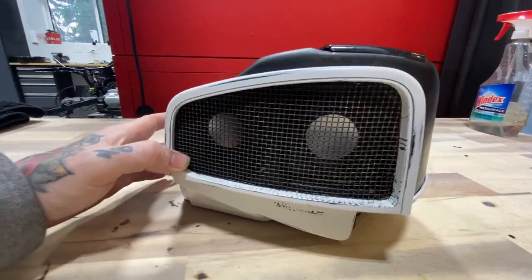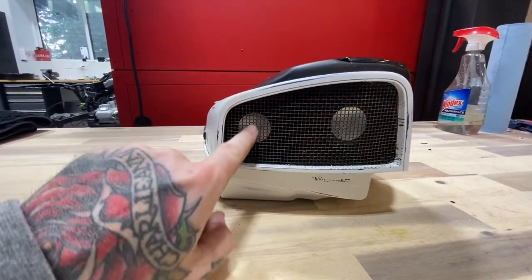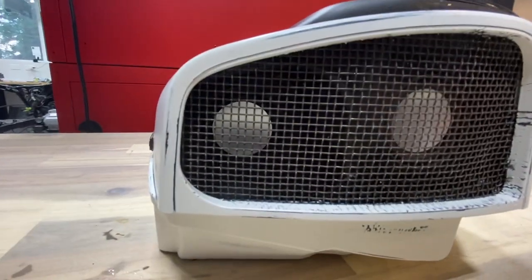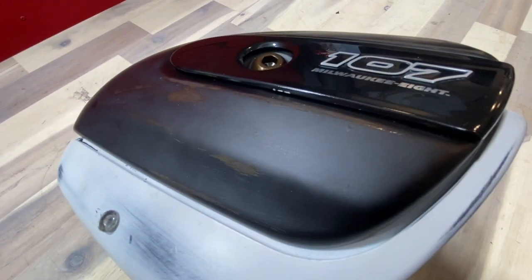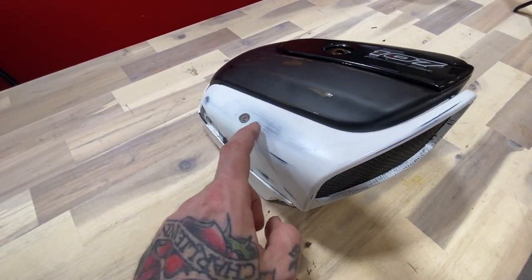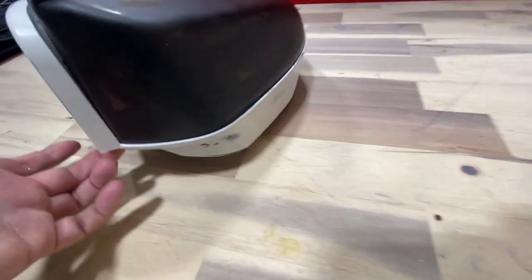Here it is - this was a stock air cleaner from that 2019 Street Glide. You can see it's got the 107 logo on it, the Milwaukee Eight. One of the details I did: it came with this screen and I powder coated it golden brown, then coated it flat black and sanded it down so it gave it a rustic look. Then I powder coated the top the same thing - golden brown, hit it with some flat black, sanded it, and finished baking it so it gives it that real rustic vintage look.